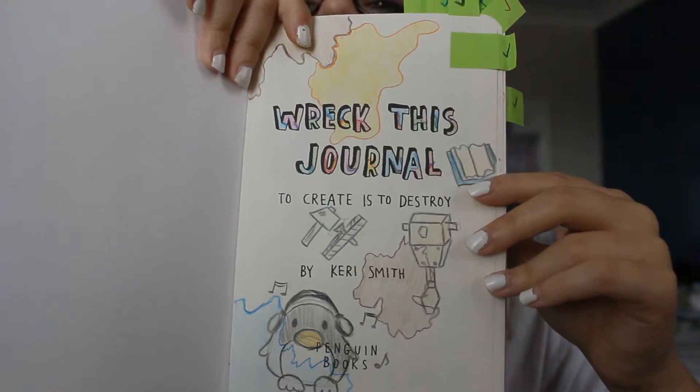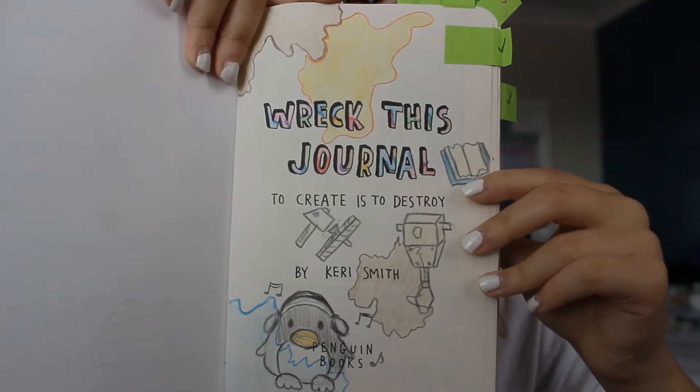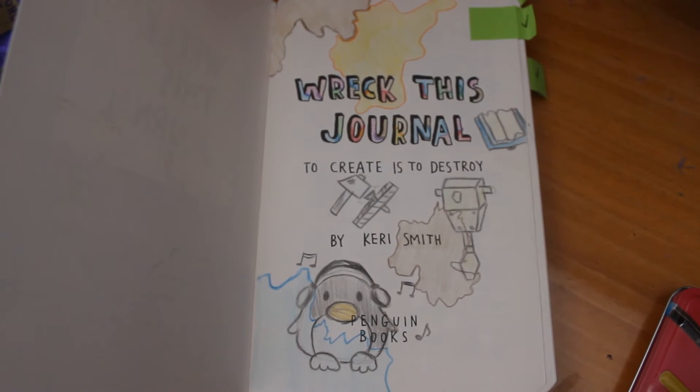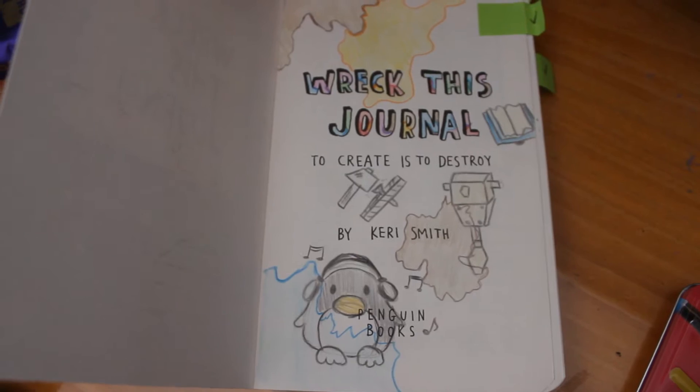So the first page, which is just the title page that I did, is this. The weed splotches were meant to look like stains. Underneath the quote 'to create is to destroy,' I put a hammer and a nail underneath 'create' and then a jackhammer underneath 'destroy,' because you're creating something while you're destroying something.